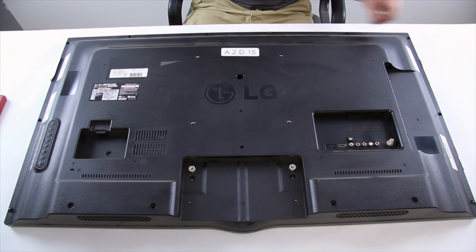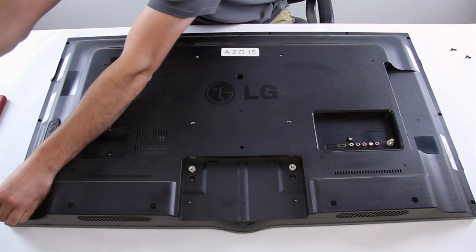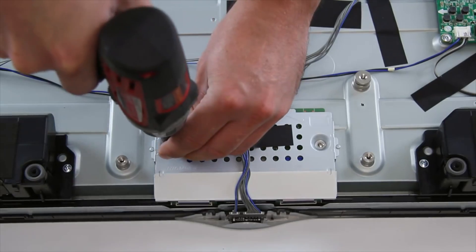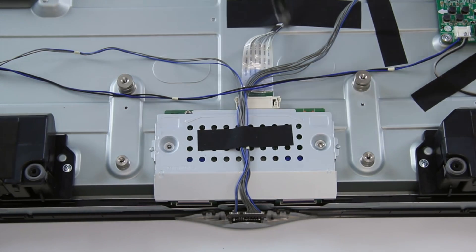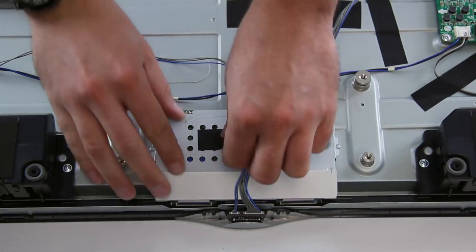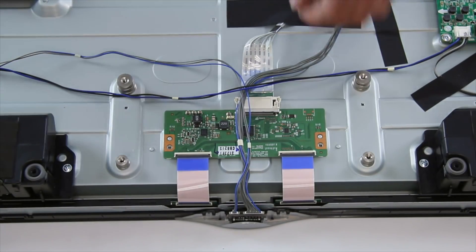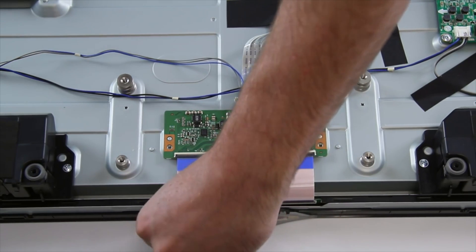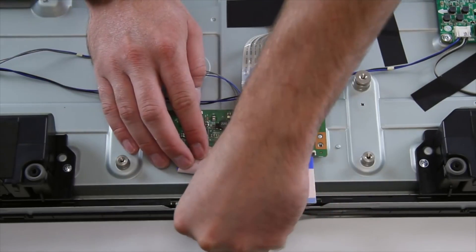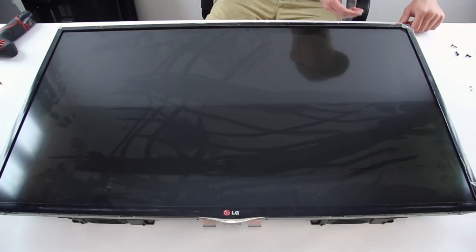I will start by removing the back cover. Remove the T-Con board cover. Disconnect the ribbon cables from the TV panel. Disconnect the IR sensor and key controller cables. Flip the TV over and remove the bezel.